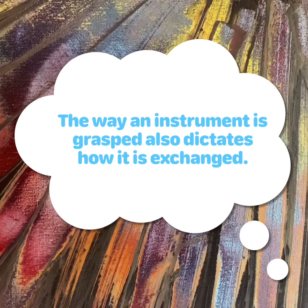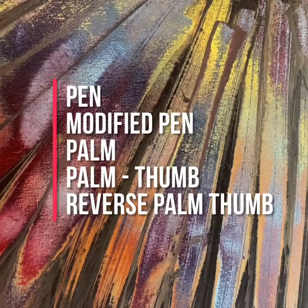Several different instrument grasps are commonly used in operative dentistry: pen, modified pen, palm, palm thumb, and reverse palm thumb.